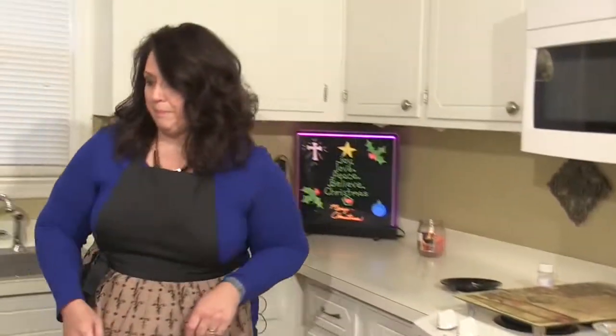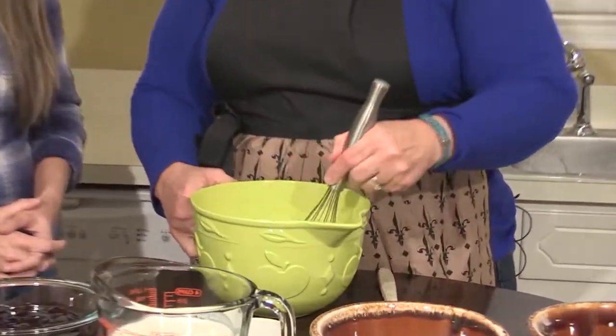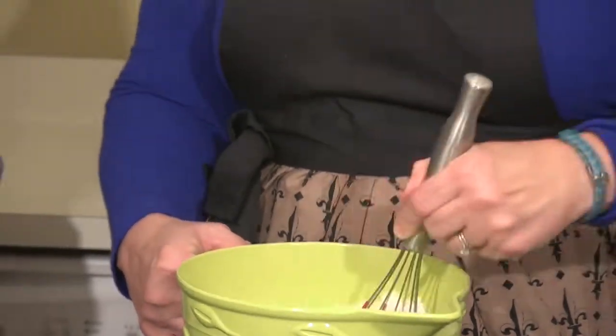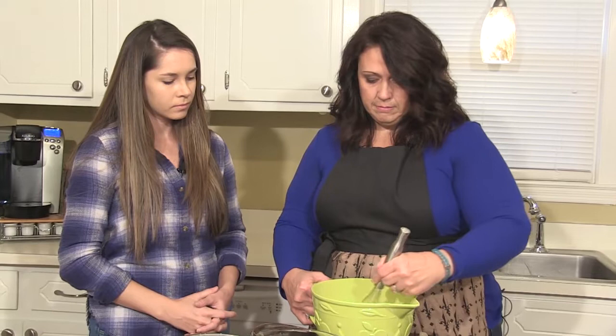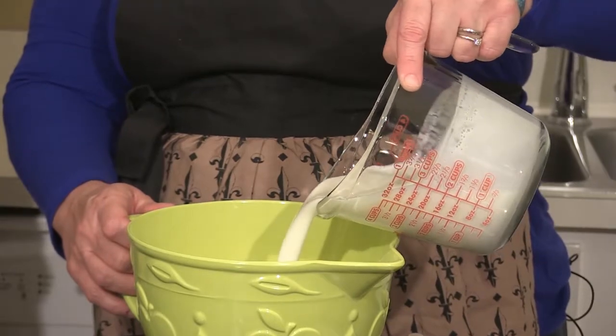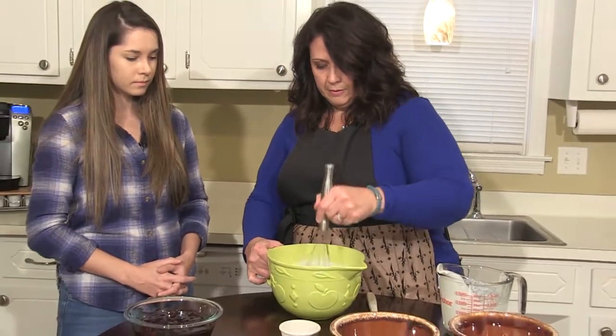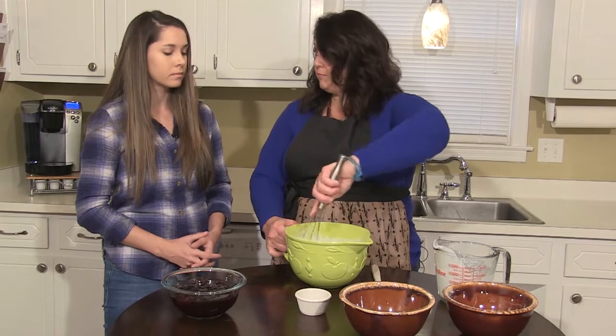It's a good idea to put your pan on a sheet pan to keep it from spilling over — who's got time to clean an oven during this time of year? Then you want to take two cups of flour and two cups of sugar, and you want to mix this up pretty good. That prevents the flour from clumping when you add the milk. Then we're going to add two and a half cups of buttermilk. That buttermilk is so rich.